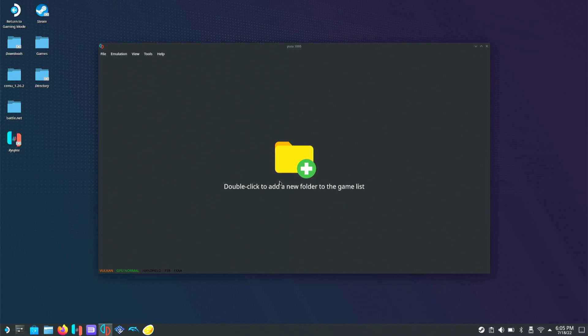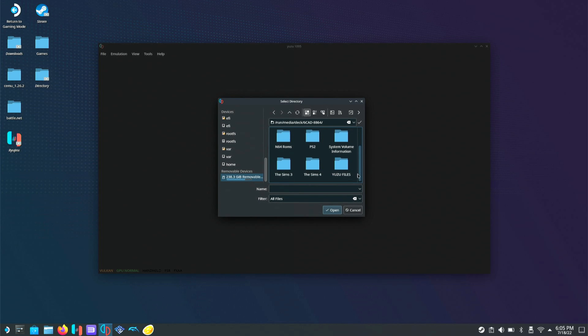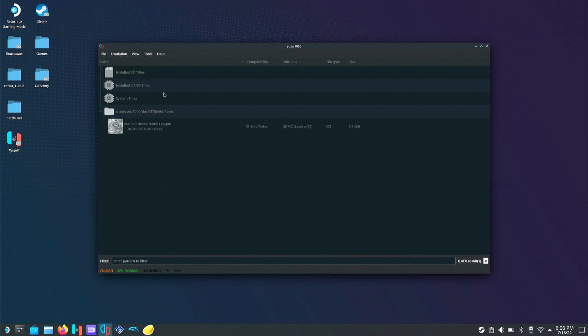I'm going to double-click to add a new game folder to the list. I'll scroll down to Removable Devices and select my SD card, then go to Yuzu Files and select ROMs and hit Open. If you organize files with a folder for each ROM, right-click and hit Scan Subfolders, and then your games should pop up.